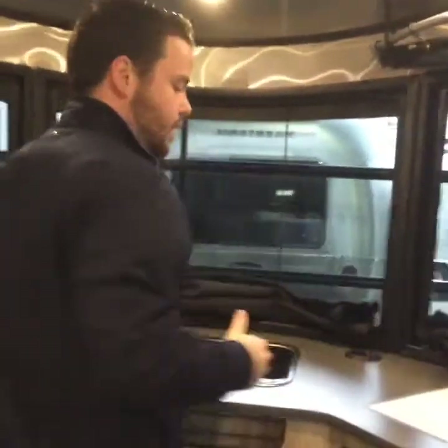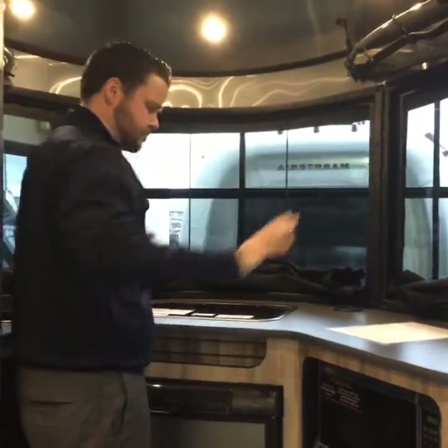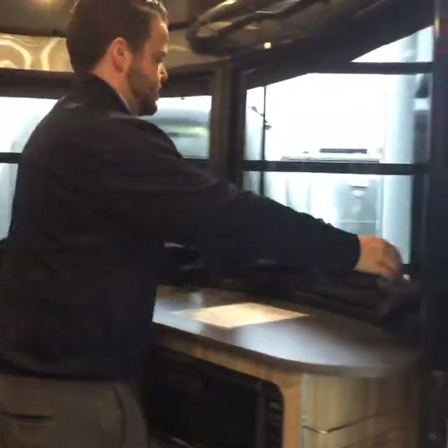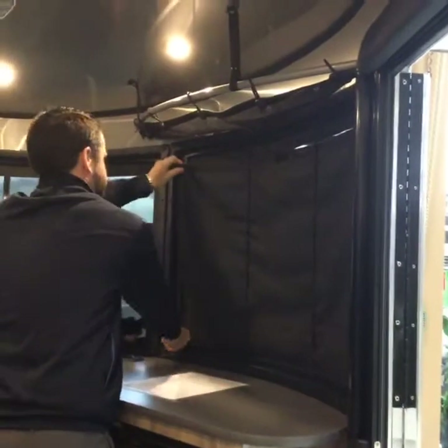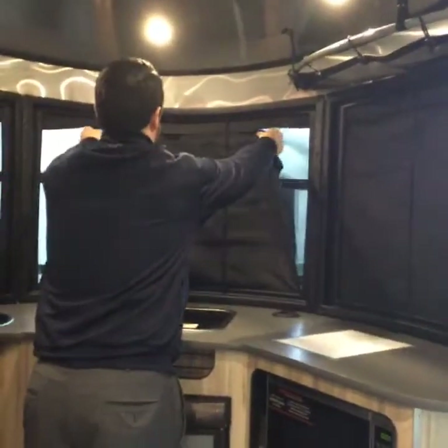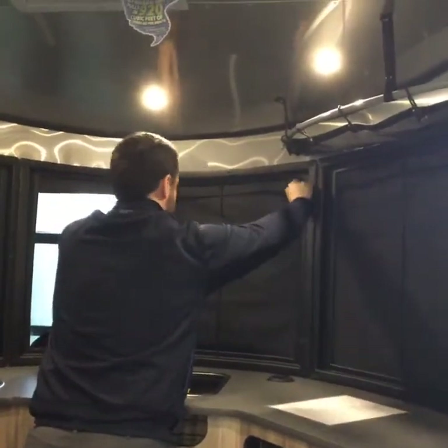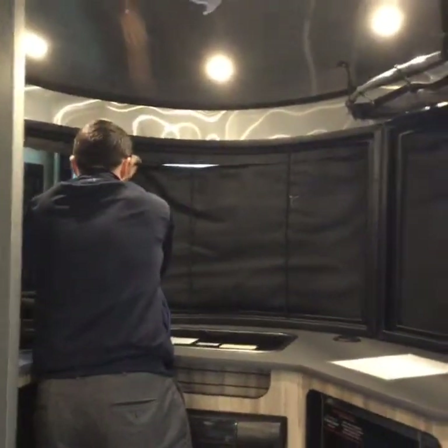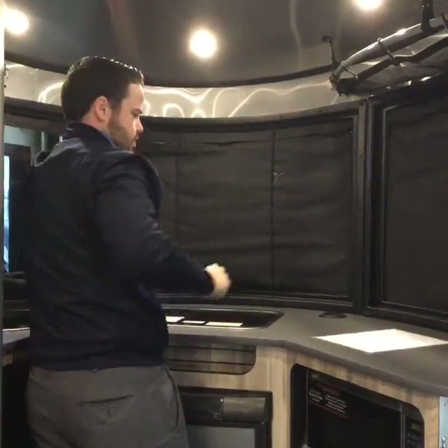We'll start up front inside. The tempered safety glass gives you this expansive 180-degree view when you're up here in the kitchen area — really nice, great views of the lake or whatever is outside. But at night, for a little bit of privacy, you have window shades that just zip up with a little Velcro. Now you're all set up for nighttime and nobody can see inside.